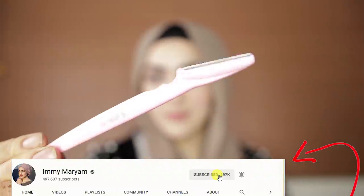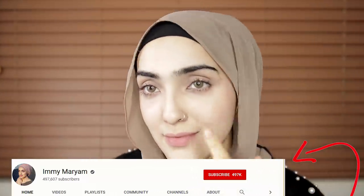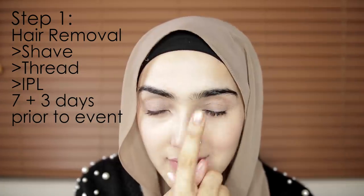Hello Imians, welcome back to my channel. Today I'm going to show you guys how to get amazingly glowy, smooth, and clear skin before a special event. Make sure you have subscribed if you haven't already before I talk about my whole routine, which is pretty detailed. Let's jump into it.